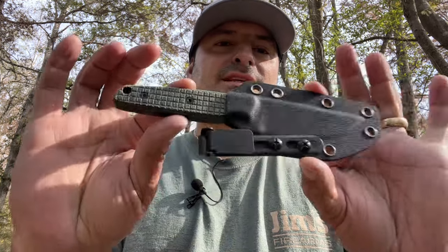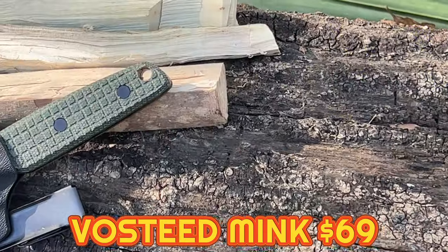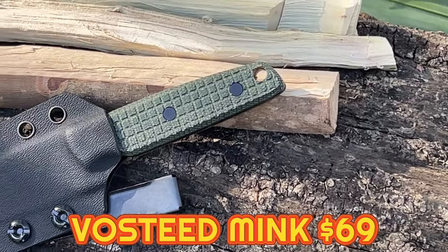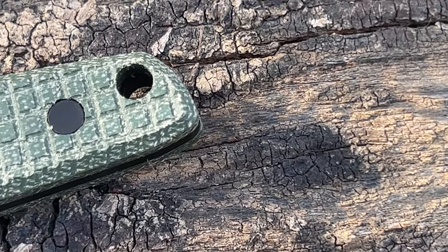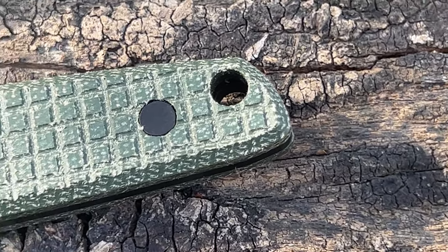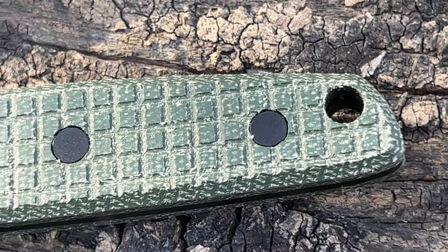Welcome back to the channel. Today we're going to take a look at the brand new Volsteed Mink. I'm very excited to see that Volsteed has finally released this. I checked it out at Blade Show. This is an EDC fixed blade — a smaller fixed blade that should be very easy to carry.